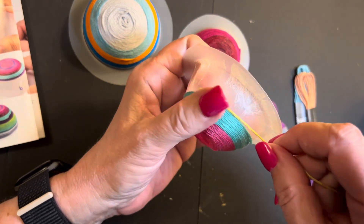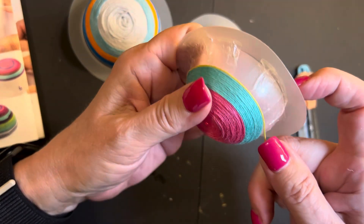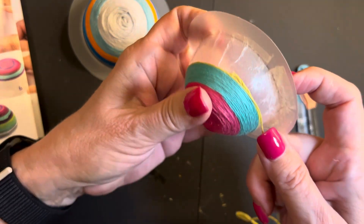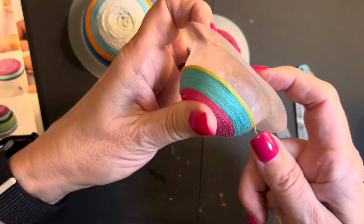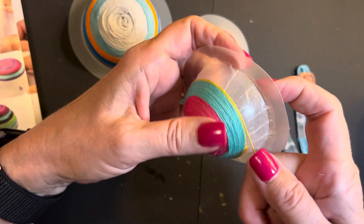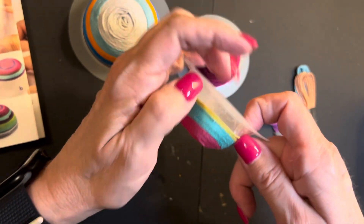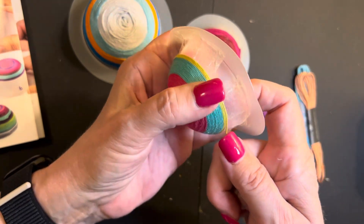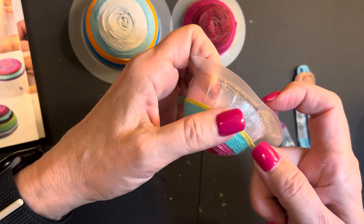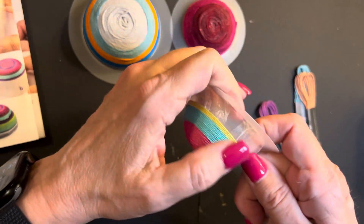Hopefully we'll get this last bit on. We can get this last one on and then I'll glue it and I'll be done with the bowls, other than putting a coat of Mod Podge on them. Mod Podge is like Elmer's glue — it makes your surfaces protected after art projects. For this thread bowl it's used to keep the threads all together. So you've got the sticky adhesive and then you have the glue on the outside to make it even sturdier.